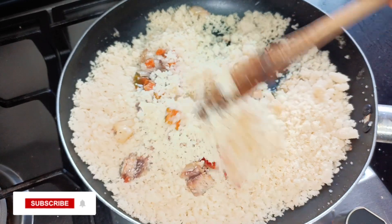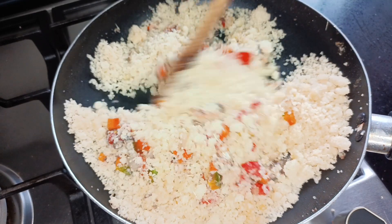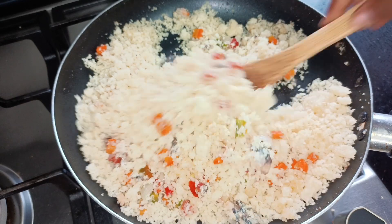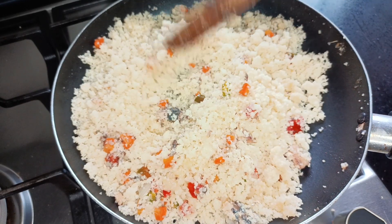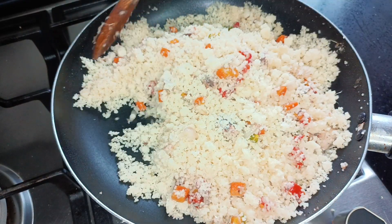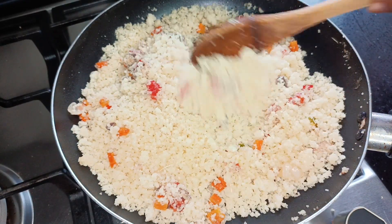For the microwaving method, you can put the acheke in a microwave-safe bowl, sprinkle a bit of water on the surface, and put it in for about 30 seconds. Bring it out, fluff it up a bit, add more water if you'd like, and then put it back in for about 10 minutes and your acheke or couscous or ateke will be ready.